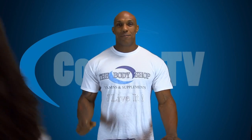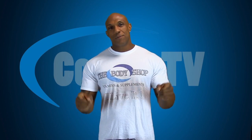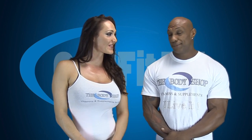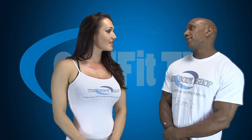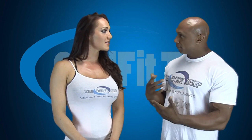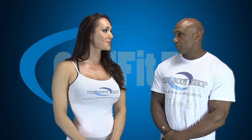Ferlin Bailey here with CoolFit TV. This episode is brought to you by The Body Shop — great supplements, great knowledge. Go check them out on Twitter, Facebook, and Instagram. That was an awesome leg workout. I'm still shaking in the knees. Can you do this several times a week? For the beginner, I would say do it once a week, because after the first time you're going to be very sore. As you build up a tolerance, then you can add twice a week. But for now, once is perfect.